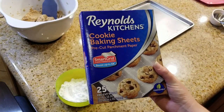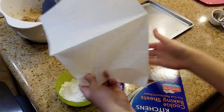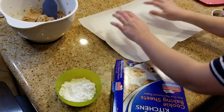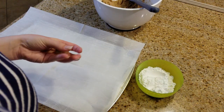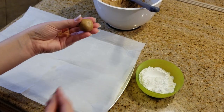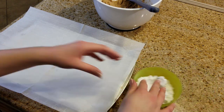We have these cooking baking sheets — they're nice little papers that are already pre-cut for your baking pan. I take a little piece of dough, roll it up into a ball, roll it around in some powdered sugar, place it on the baking tin, and that's it.